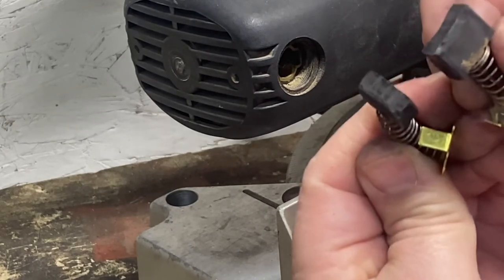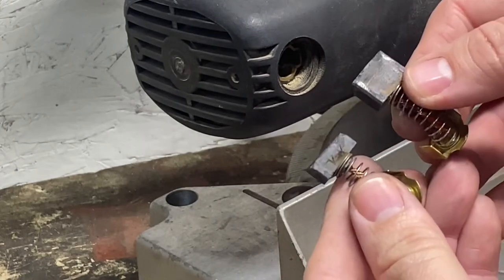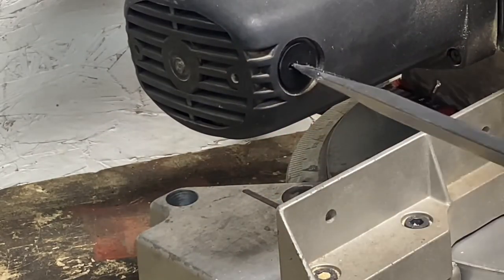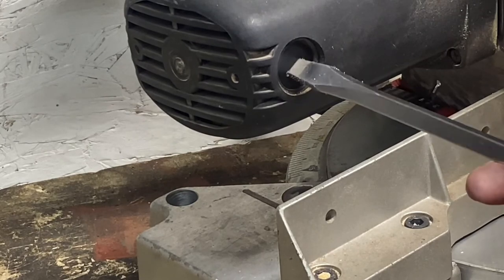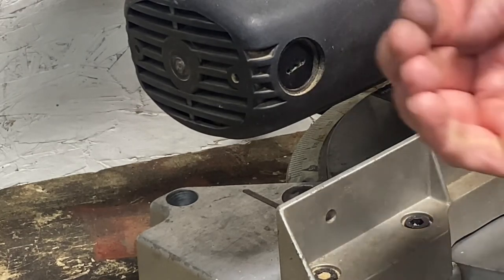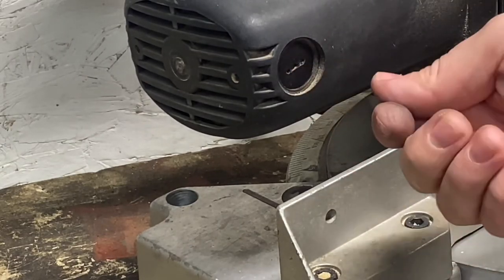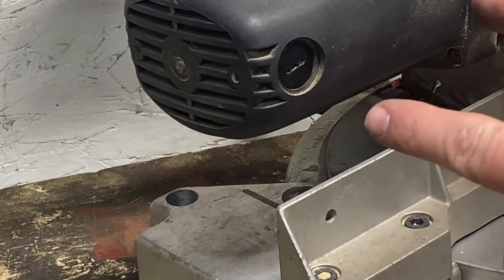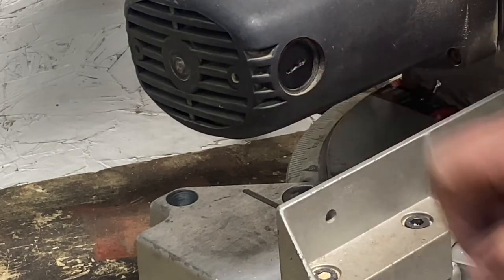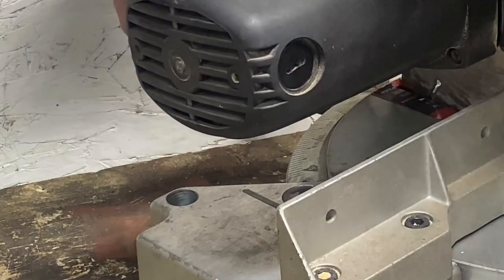I'm assuming that's what went bad on it. Let's go ahead and get the new one in and see if it gets fixed. We got that one in — they're tricky to get in because the spring wants to push it back out while you're putting the cap on. It takes a little patience but if you have it, you can get it without a problem. Both caps are snugged up.